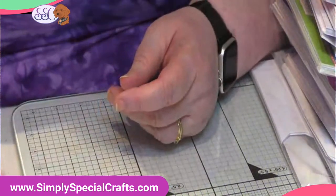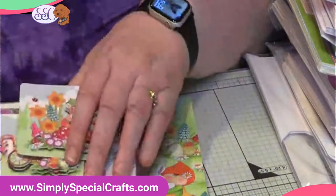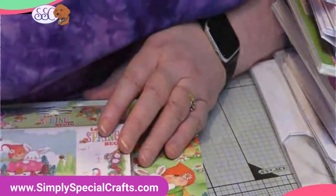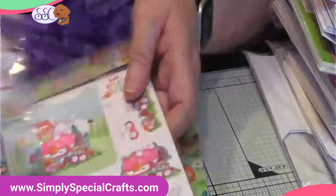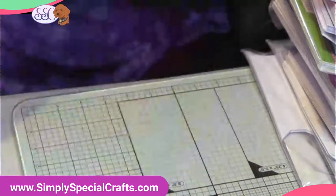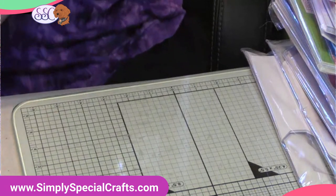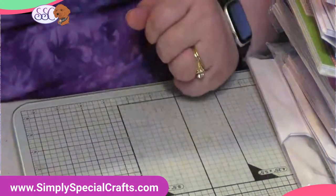So this is our Let Spring Begin collection — it's going to be great, great fun. You'll be seeing more of that very soon as Margie presents that class to you. I believe these are hitting the website on Friday, with materials and/or kits available on Friday.